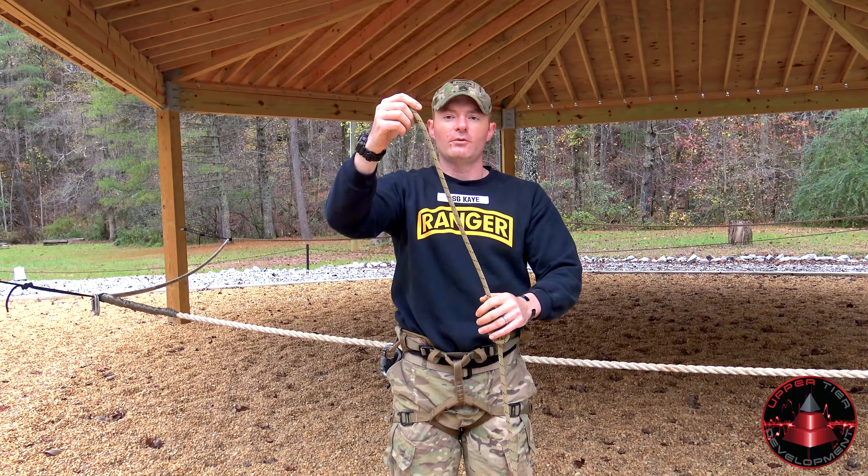Your pigtail must also be a minimum of four inches long. We can test that again using our hand — the width of the palm is four inches, palm plus thumb is six. It must be a minimum of four inches.